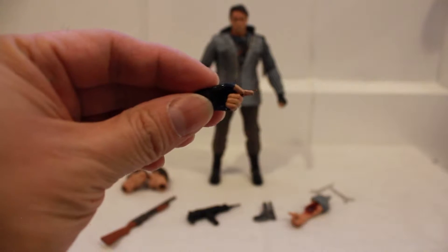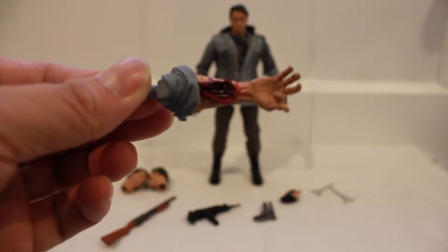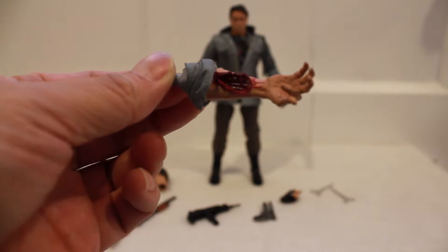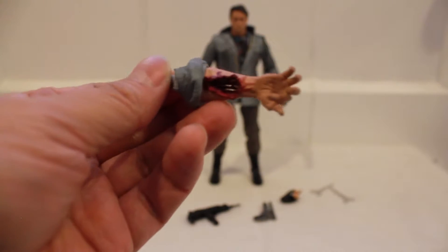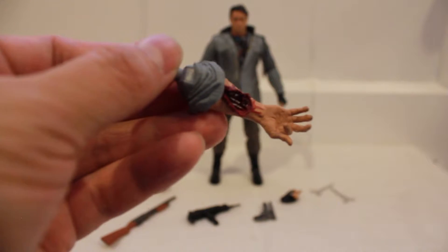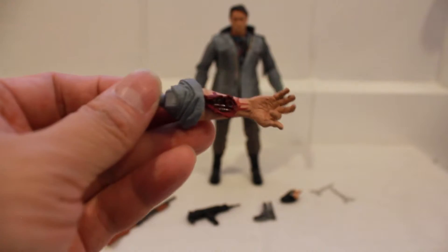Here is the alternate left hand and alternate right hand. As you can see there's blood and robotic parts inside. This is when the T-800 attempts to repair his own arm after damage from a fight with Kyle Reese and Sarah Connor — I believe it was a car chase scene.